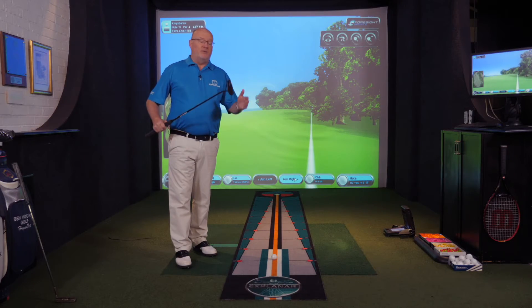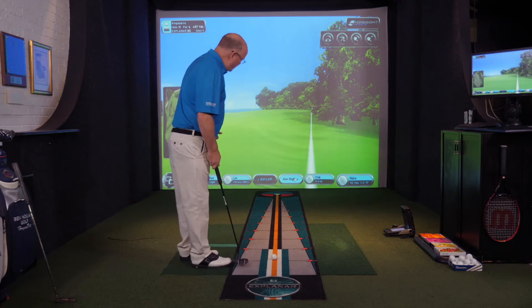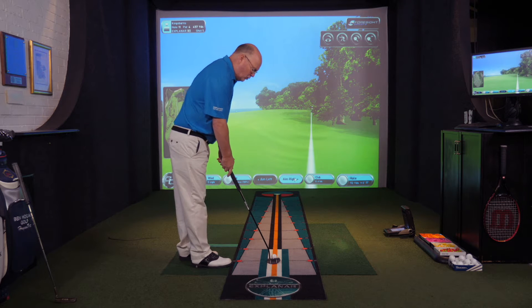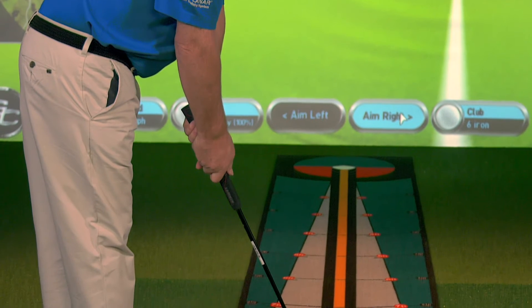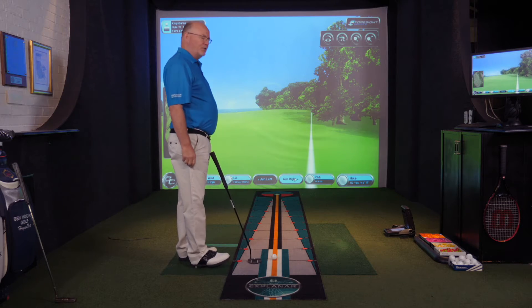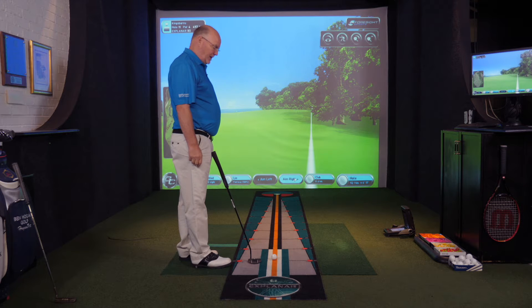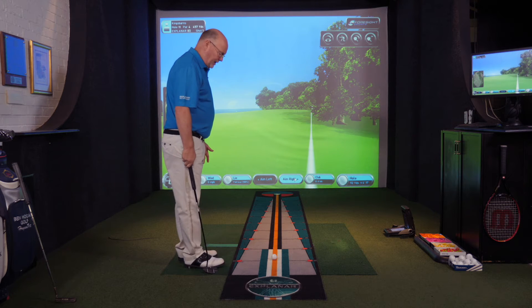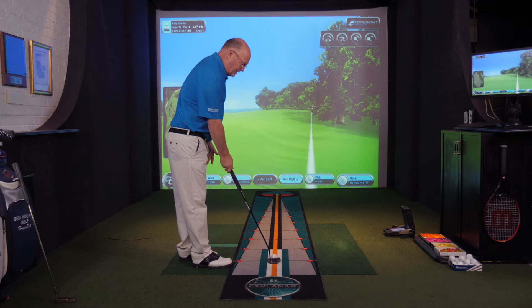On the assumption that you've aimed the putter face properly, it leads us to build in the grip — but you can't hold the club properly without getting your posture right. Having looked at the target and aimed the putter head, you then tip from the hip and lean forward to allow your hands to hang onto the putter grip. Just imagine your arms have gone to sleep; you can't move them except by tipping from the hip. This happens in the long game but is every bit as important in putting.